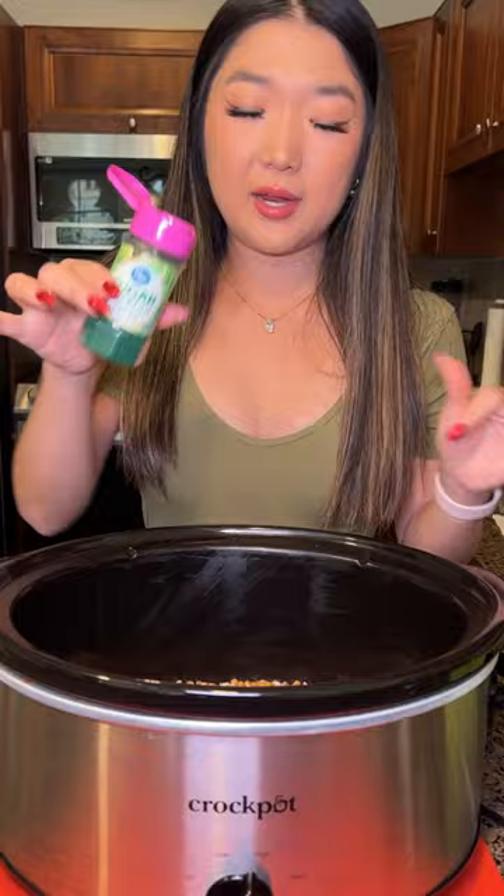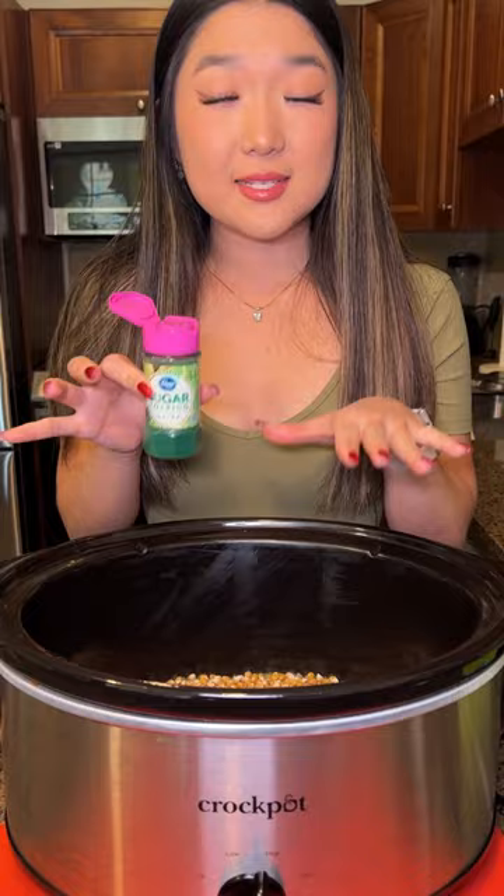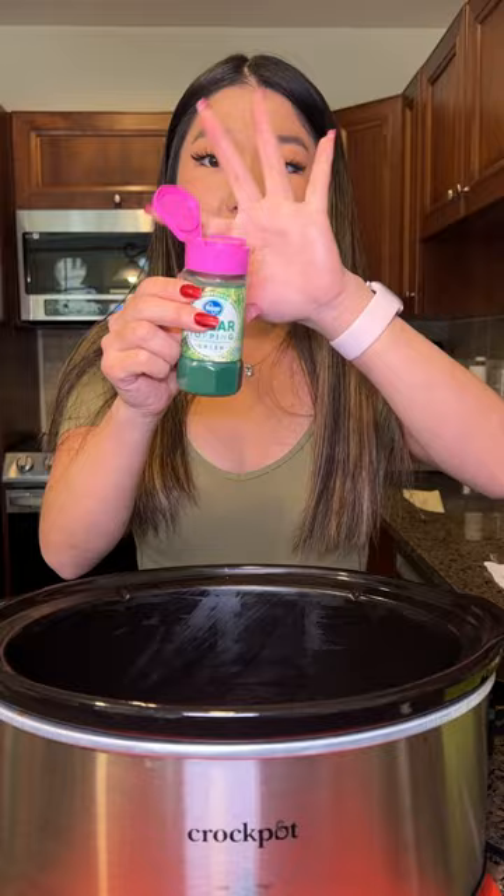So I'm going to be taking some green sprinkles, and I'm just going to be sprinkling this all over our seeds. Once these pop, you are going to see red and green salted caramel popcorn. It's so delicious. I do this every single year with my family, and they absolutely love it.